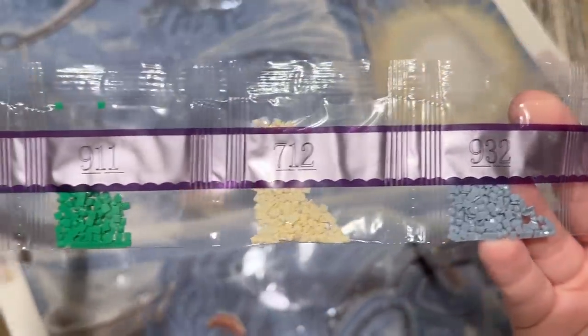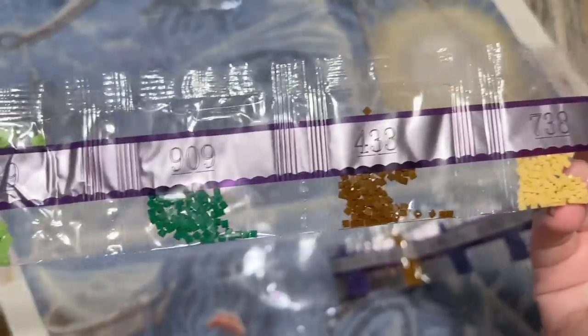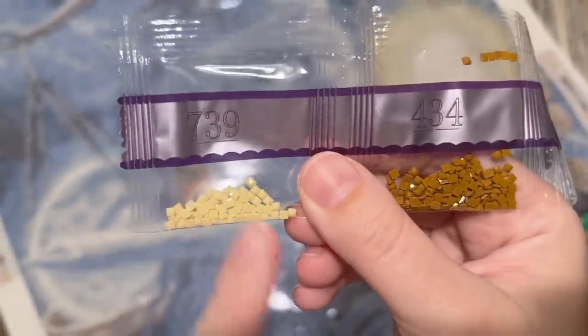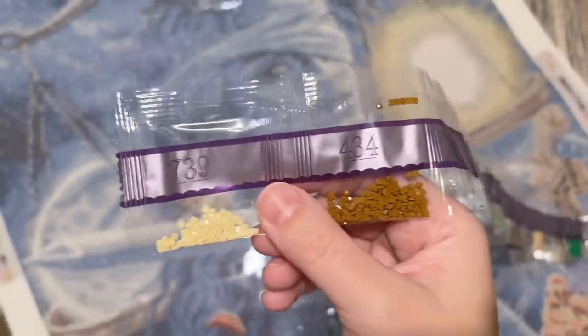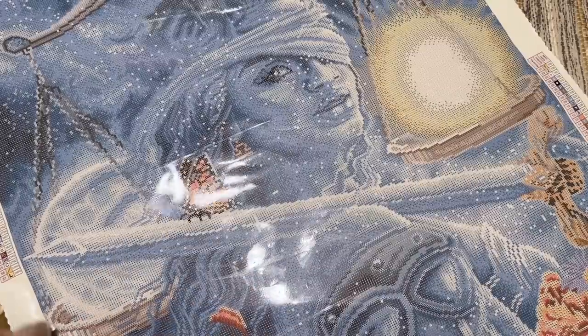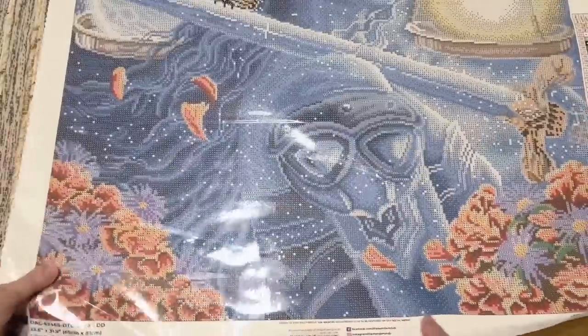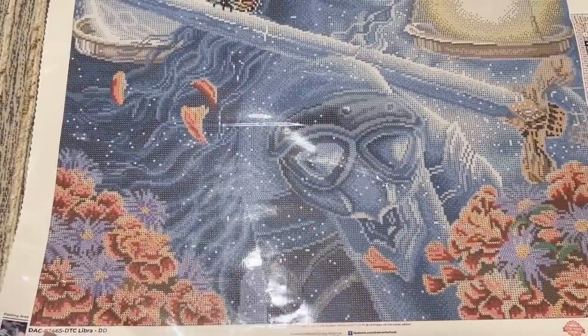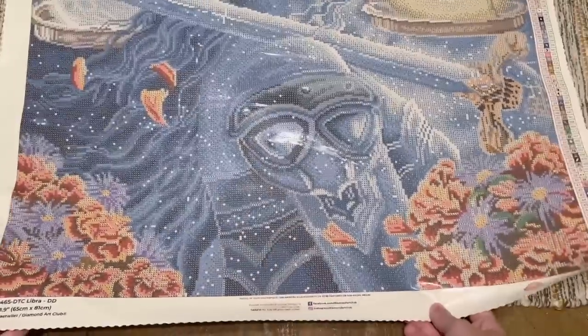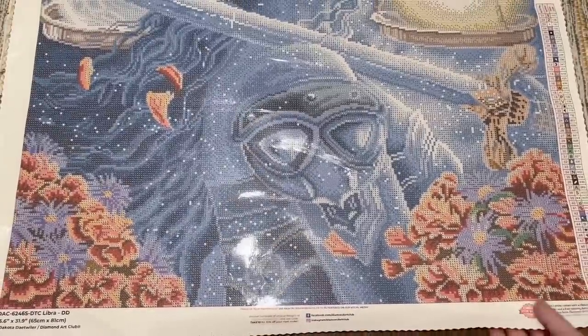I have a video that really demos and highlights Diamond Art Club's different special drill types — I'll have that linked below. So we've got three AB's and four fairy dust colors. Let's get to work and find where those are going to go on the canvas.